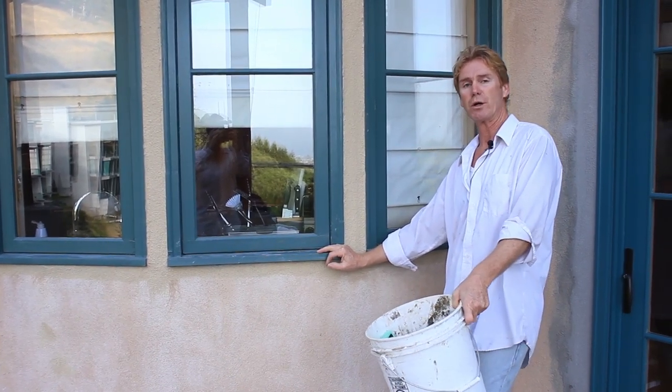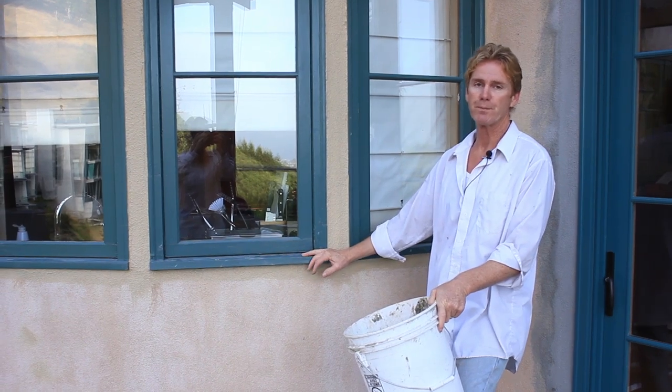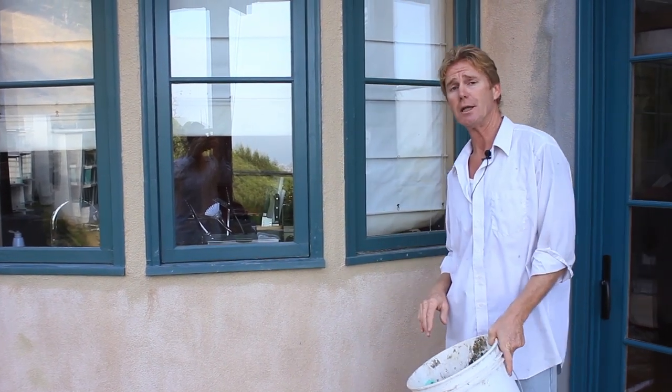Hi guys, Kirk and Jay here with Giordano Plastering. Today what I want to do is I want to point out some variations of color, and I get asked this a lot.